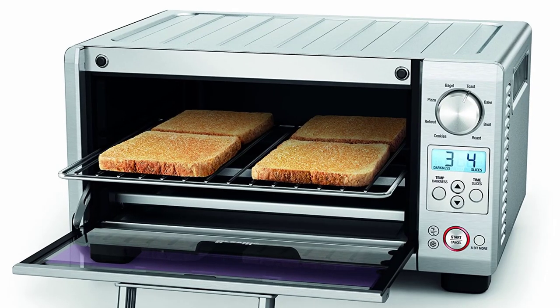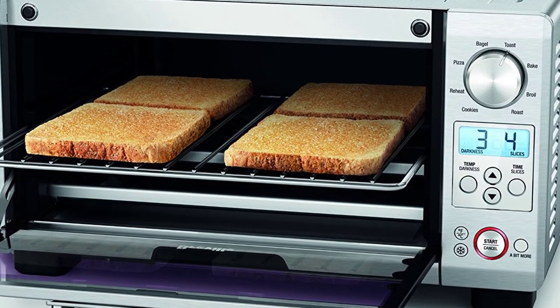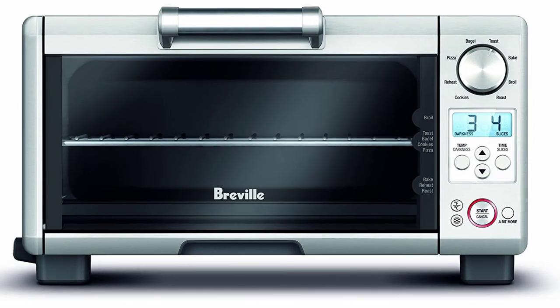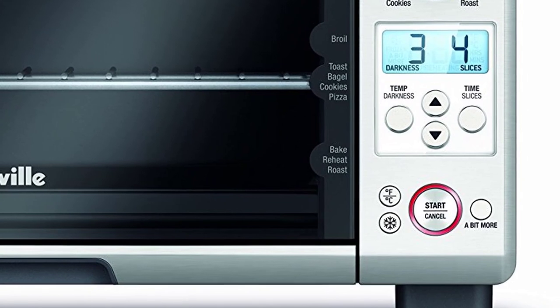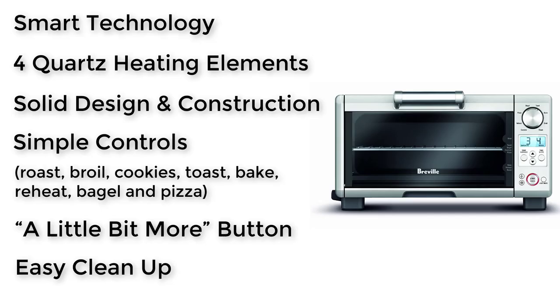Solid Design and Construction: the unit is made from durable and strong materials and looks great in any type of kitchen. Simple Controls: the BOV450XL comes with 8 presets — roast, broil, cookies, toast, bake, reheat, bagel, and pizza. A unique feature is the 'A Bit More' button, which adds a few more seconds to the cook time if you prefer to get your perfect result. Easy Cleanup: the inside of the oven is coated with a non-stick material. The pricing of this oven is around $140.